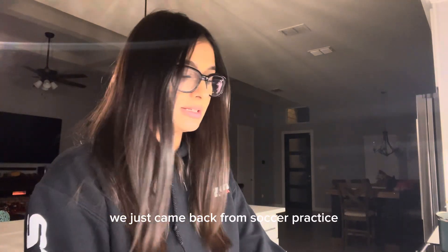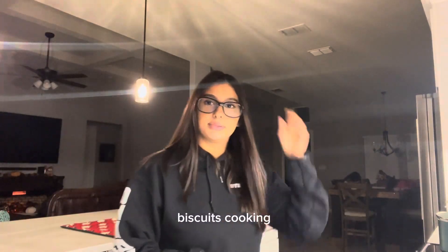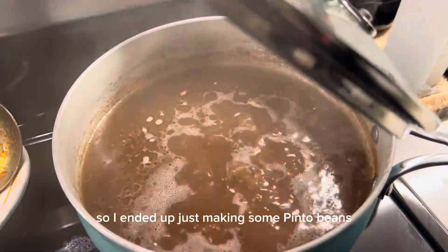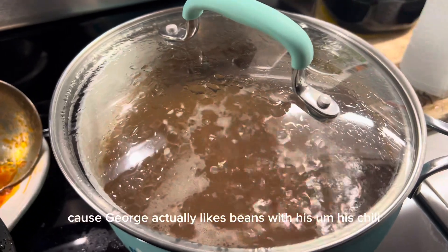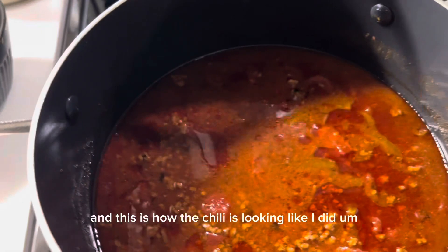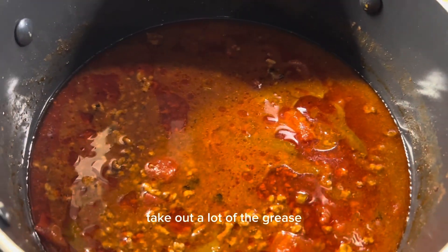We just came back from soccer practice. I'm making some beans — I ended up making pinto beans because George actually likes beans with his chili. Let me show you guys the chili, and I also have biscuits cooking.